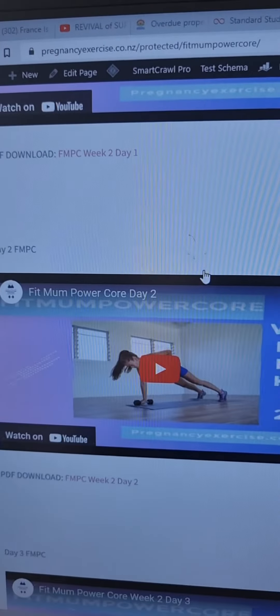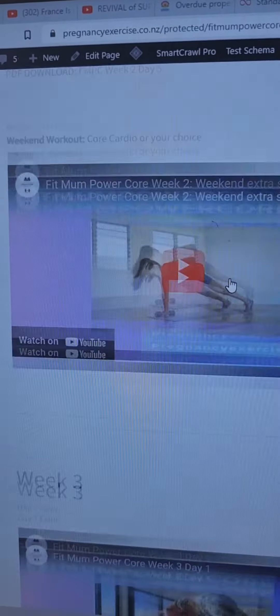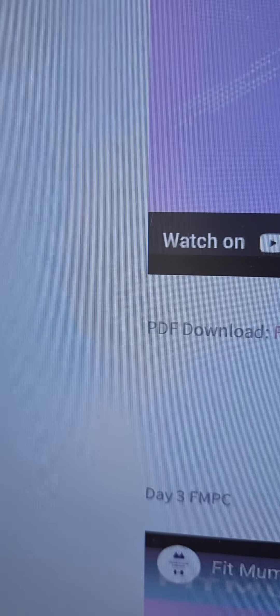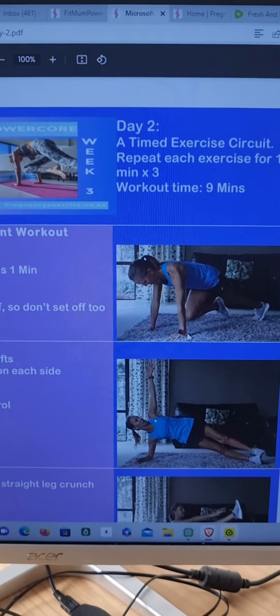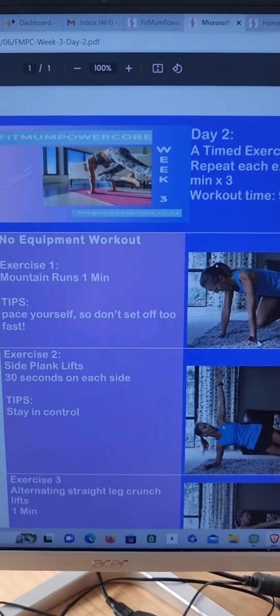You've got week two, exactly the same, and it goes through like this all the way throughout your four weeks. Now for each video, you also get to — let me right click on the download, open link in a new tab — and I'll show you what the download looked like. And there it is. So you've got downloads for each of the workouts as well. And this is $12.50.